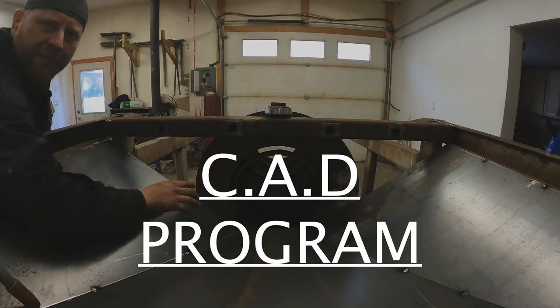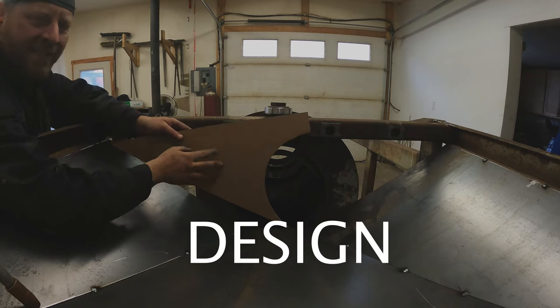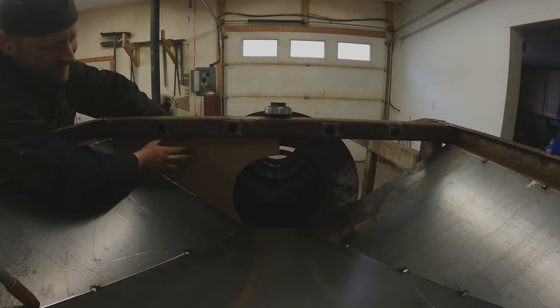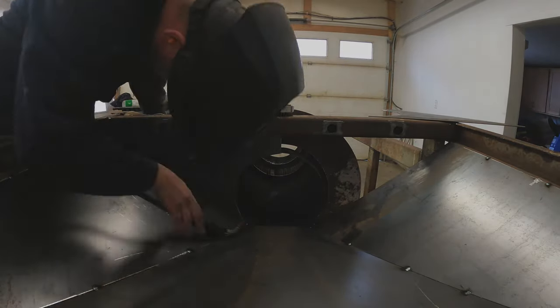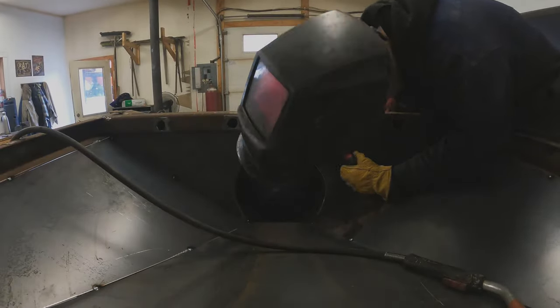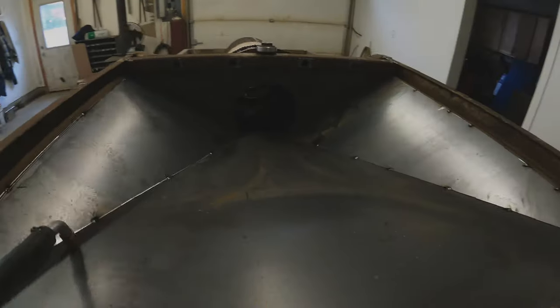To make the end pieces, I use my CAD program — cardboard-aided design. Just trace out the edges and we can cut that out of sheet metal. And that's literally it for the hopper.